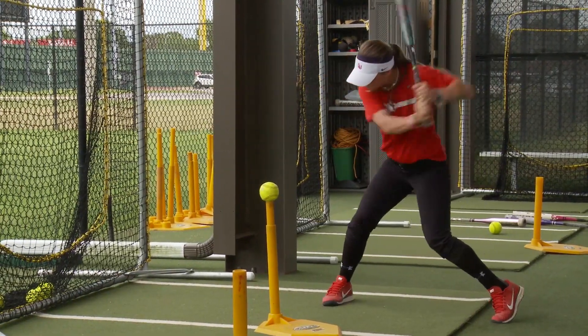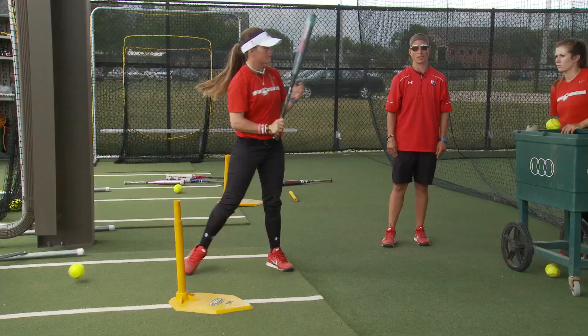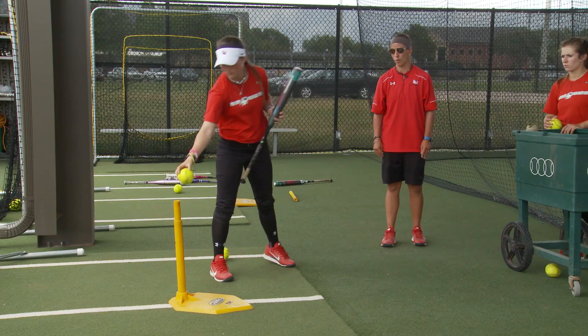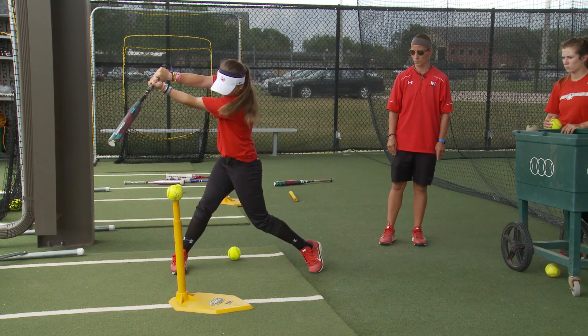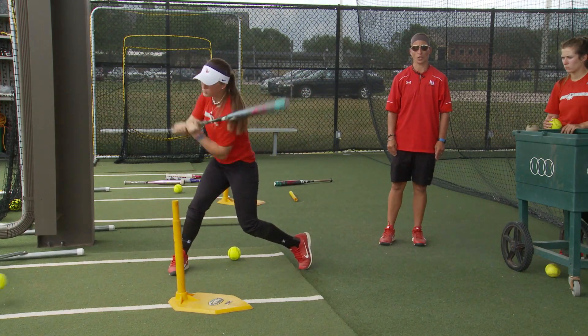Bottom half's in extension — pull back the top half, go to extension. Set contact, set extension.